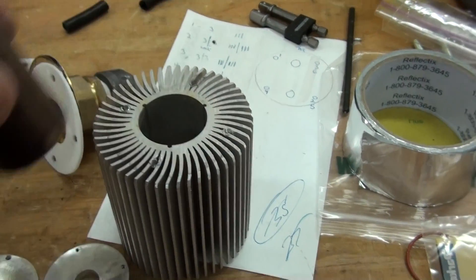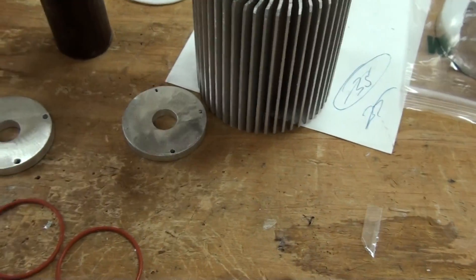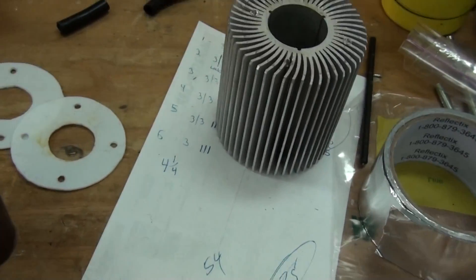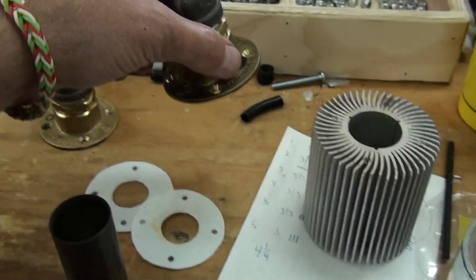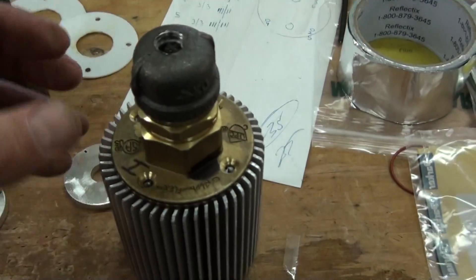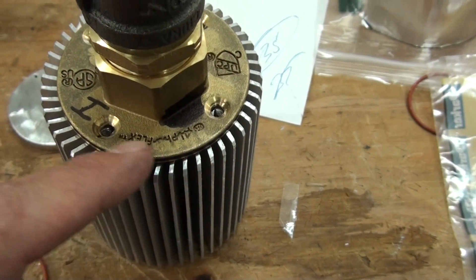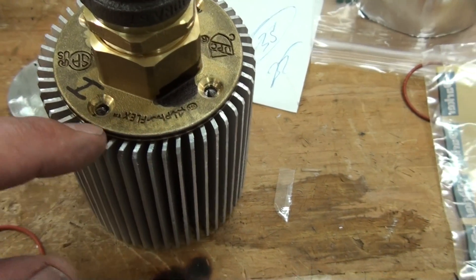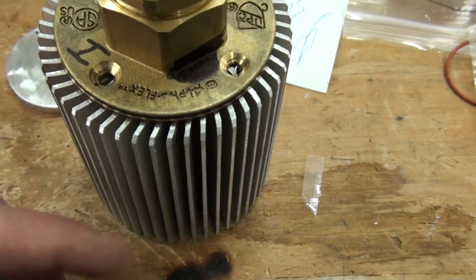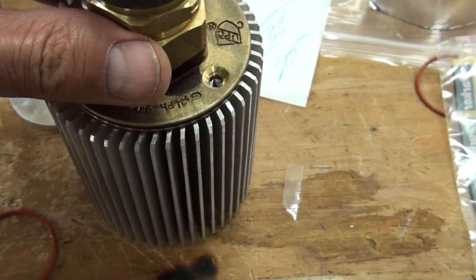Now what I'm doing on this next build, I wanted to expand upon the idea I had last time. You can see that this brass flange covers up probably a good three-quarters of the fins, so when the air blows by it wasn't blowing past all the fins.